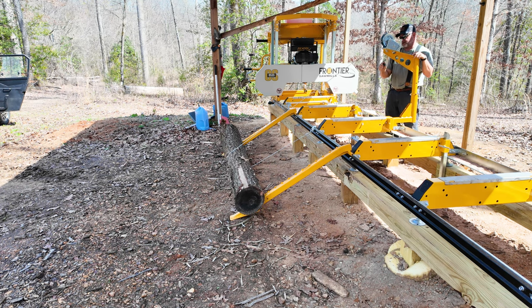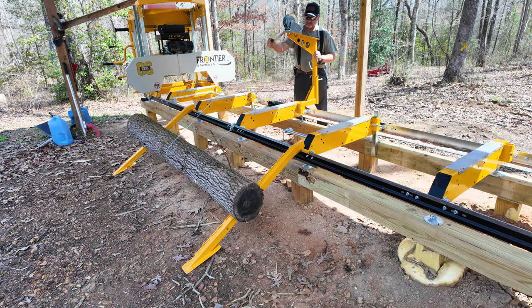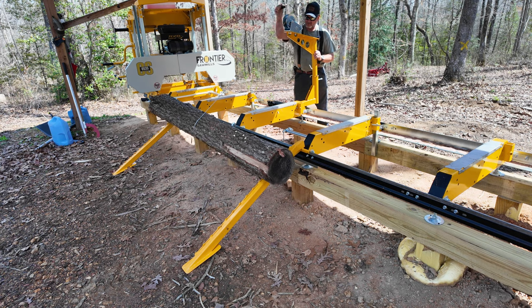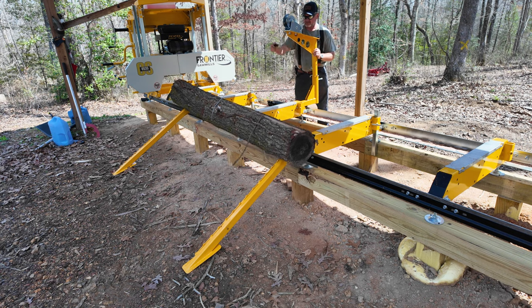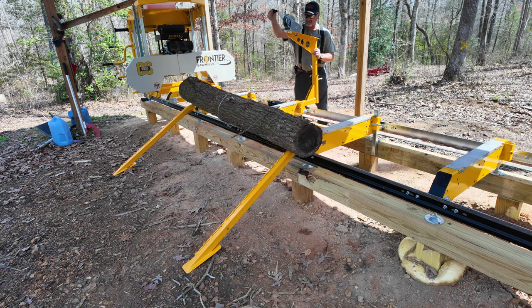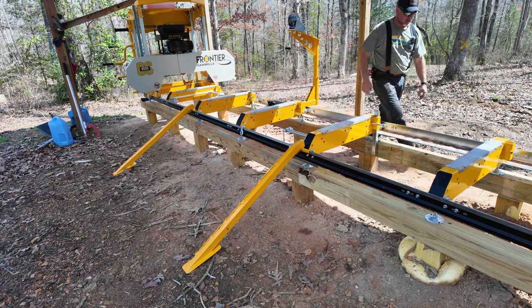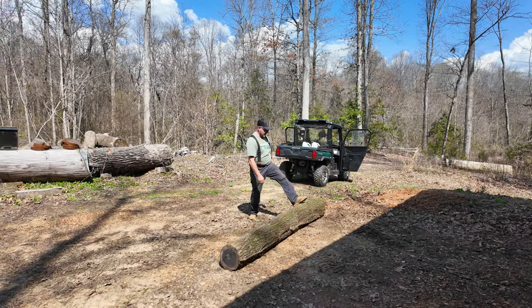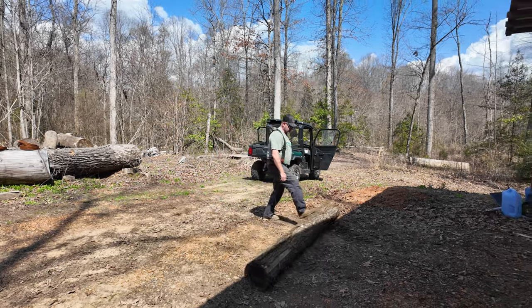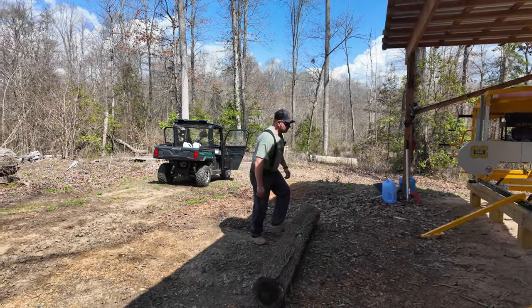First impressions — this is working exactly as advertised. Operator error got me out here too far. Note to everyone: don't get out here with a dog walking by or any of that because it could go bad. We need to figure out how to mount this in a better situation.